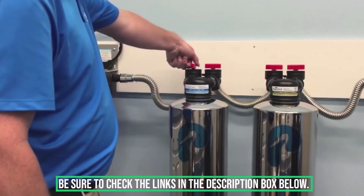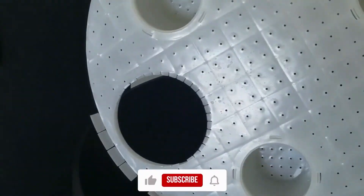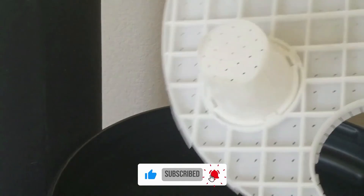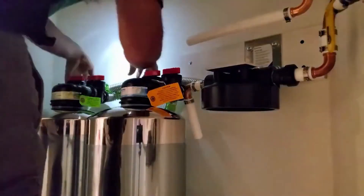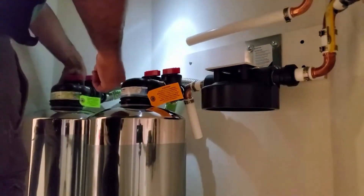Don't forget to check the description box below for more water filtration information and special discount prices. Subscribe to our YouTube channel and hit the bell so you don't miss a single video on your favorite products. See you next time!